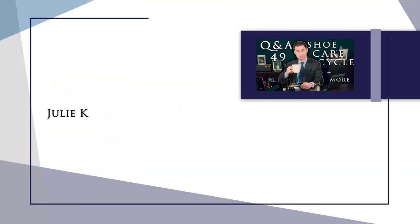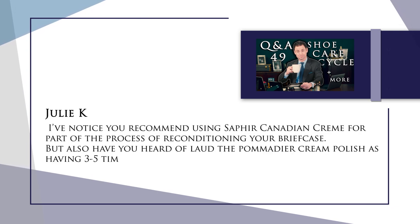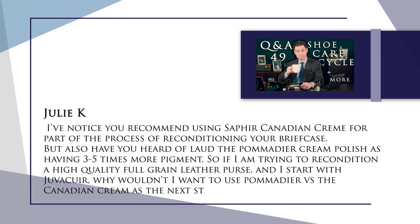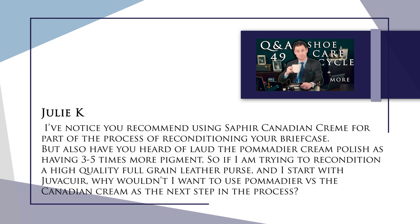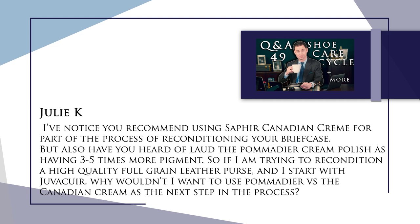Our first question is from our shoe care Q&A video. This is from Julie Kay and it reads: I've noticed you recommend using Saphir Canadian cream for reconditioning a briefcase, but also have you heard of La Pommadier cream polish as having three to five times more pigment? So if I'm trying to recondition a high quality full grain leather purse and I start with the Juvecure, why wouldn't I want to use a Pommadier versus the Canadian cream as the next step in the process? Great question — this really gets into the differences in reconditioning between larger leather goods and shoes.